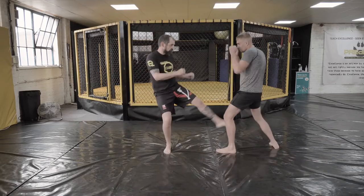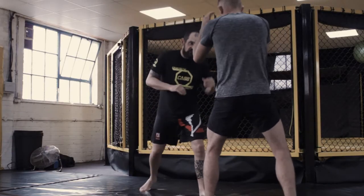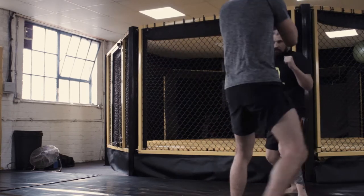Throw a few kicks first — tapping that inside kick. Then fake the kick, punch, and angle.